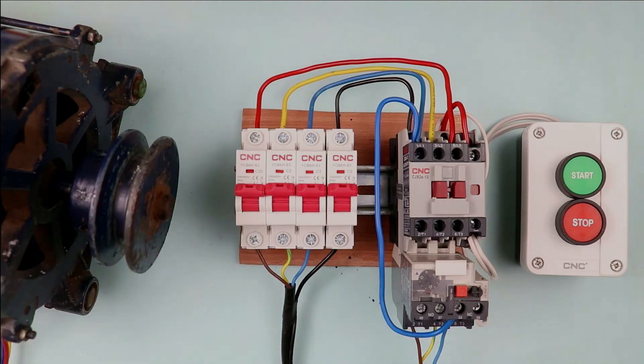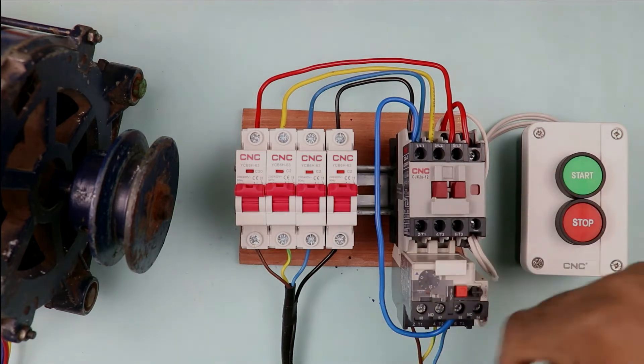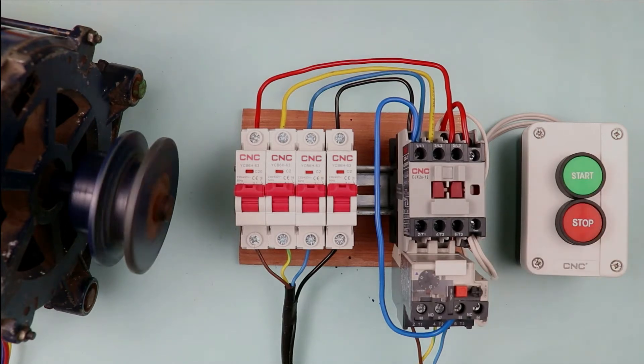This motor, which is displaying on screen right now, needs 3-phase power supply to run. To provide 3-phase power supply, I made this starter. From this starter, I will run the motor by pressing the start push button. You can see the motor is running.